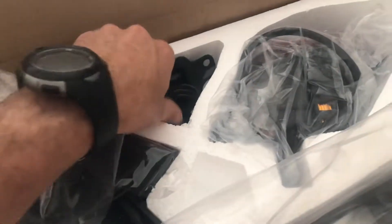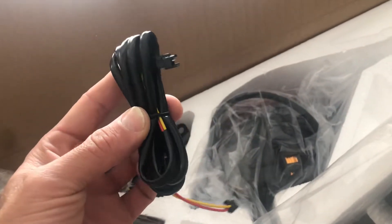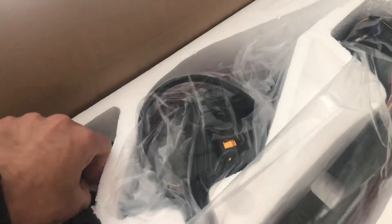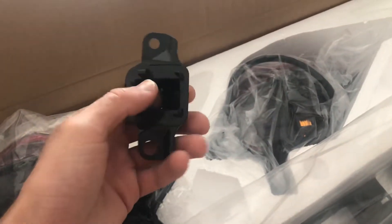You'll see a couple of pieces of trim — these will replace some parts on the OEM setup. There's a left, right side, and center. It's got plug-and-play harnesses, so these should be a pretty simple setup. It also has the rear camera bracket.